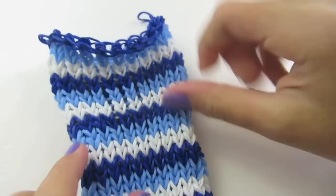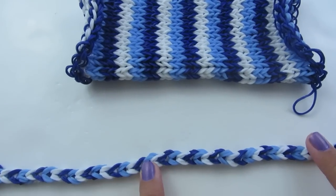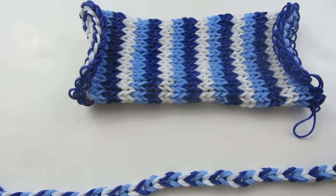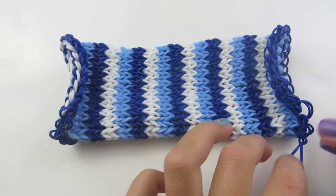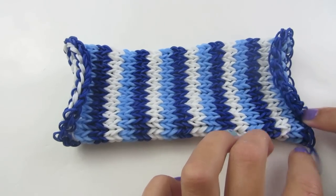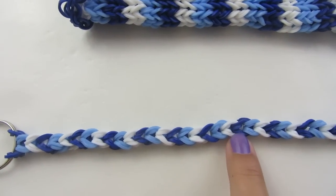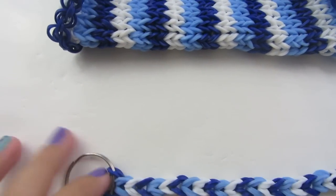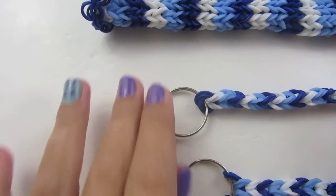Now you can stretch it out so that your loops adjust at the top, and we're ready to attach a strap. This is completely optional — you can leave it as is or attach a strap. With this little loop hanging off the side, you want to leave it or attach a charm to it, because if you tie it and cut it off it may fall apart. For your strap, you can do any design you want. I did a double single, which means I made a single chain but used two rubber bands each time. On the end I put key rings, but you don't have to — instead you can tie them on if you want to.